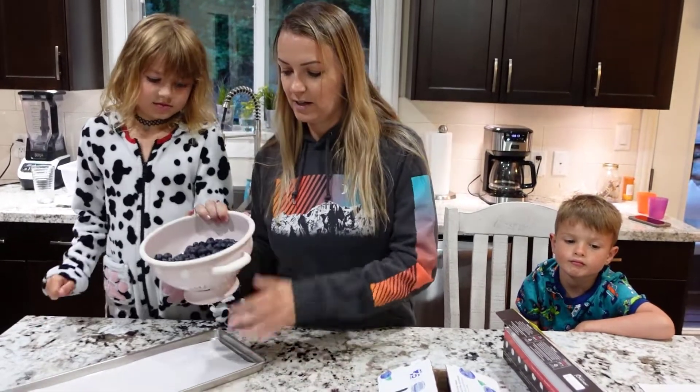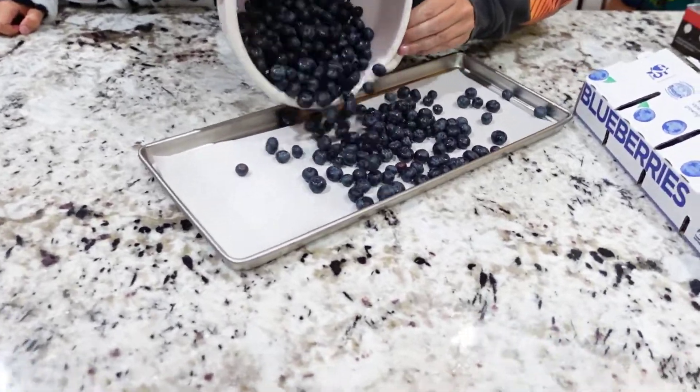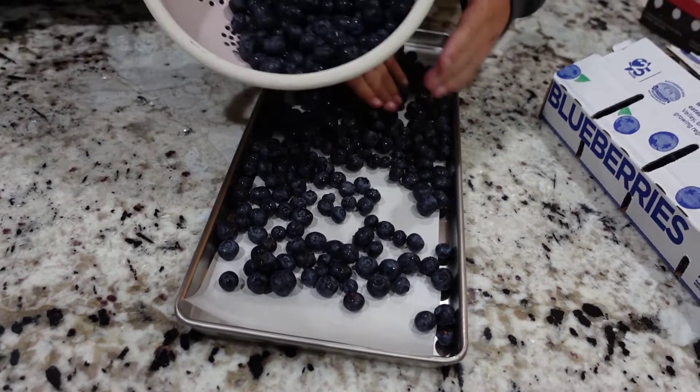With blueberries they're super easy — there's no prep other than just washing. We're just going to load them onto the tray, and I want to have it all with no overlapping.